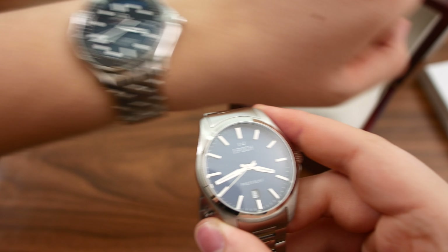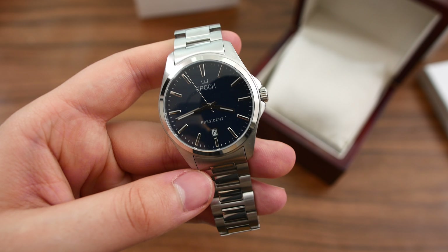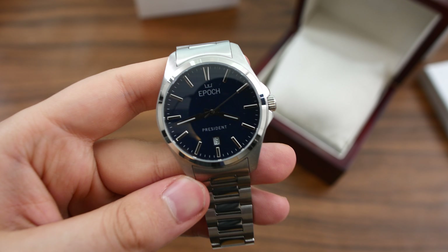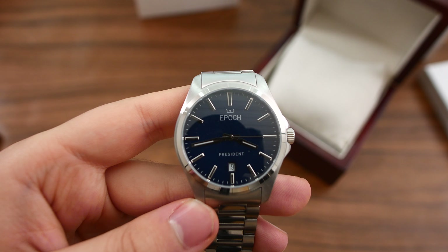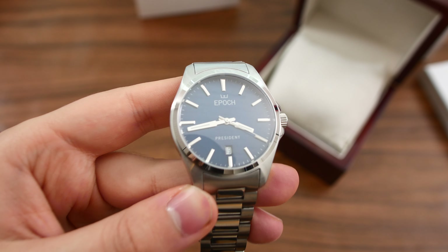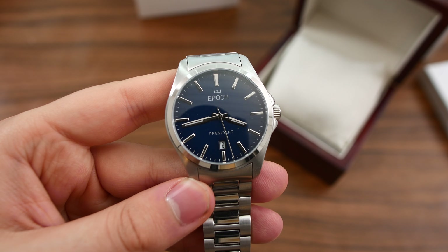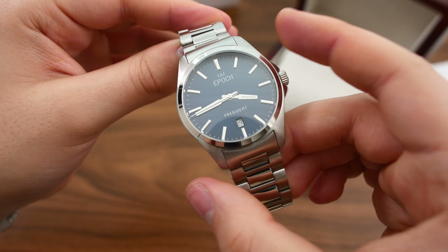It does not seem to be very anti-reflective, but I'll have to test that out later. We have a 20 millimeter lug width and a nice water resistance rating of 100 meters or 10 atmospheres. The movement, while quartz, is of very high quality — it's the ETA E64.111, a precision drive movement. It's a very accurate movement, accurate to just a couple of tens of seconds per year, which is fantastic. So that's the Precedent with the Indigo Blue dial.